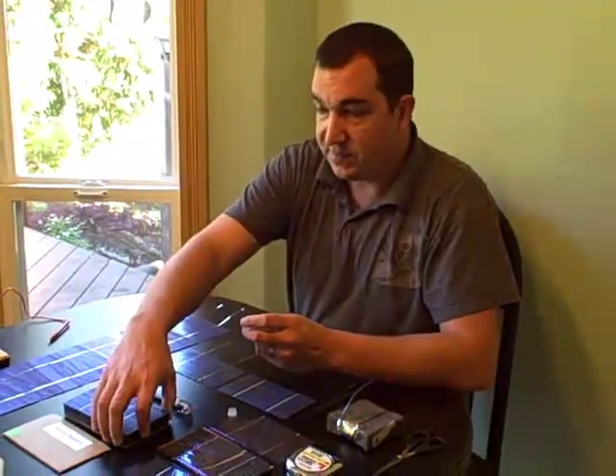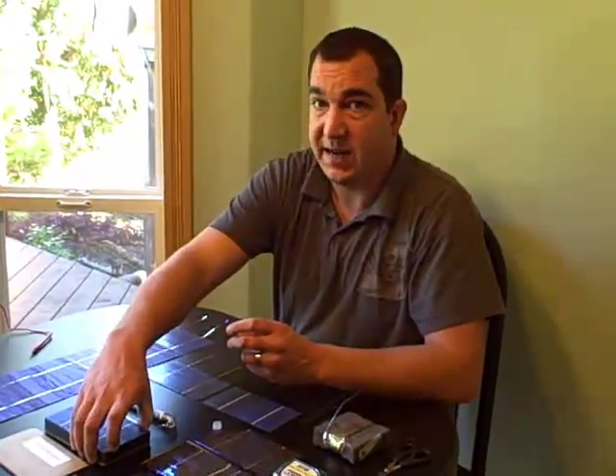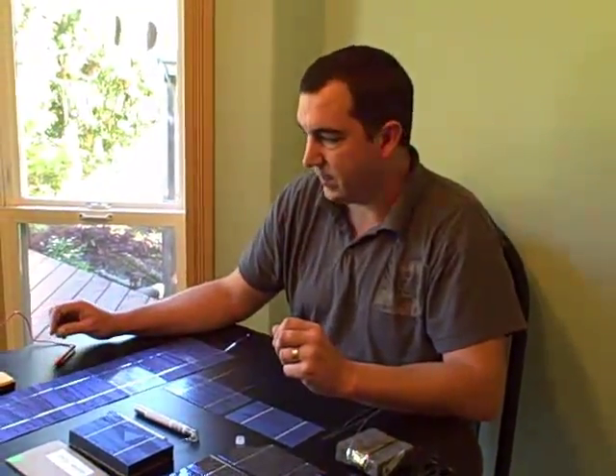If you were using a different number of cells, you would obviously adjust the number in your series accordingly. For example, if you were using 40 cells to build an 80 watt panel, you could create 4 series of 10 or 10 series of 4, however you wanted to do it really. It is pretty flexible with this step.